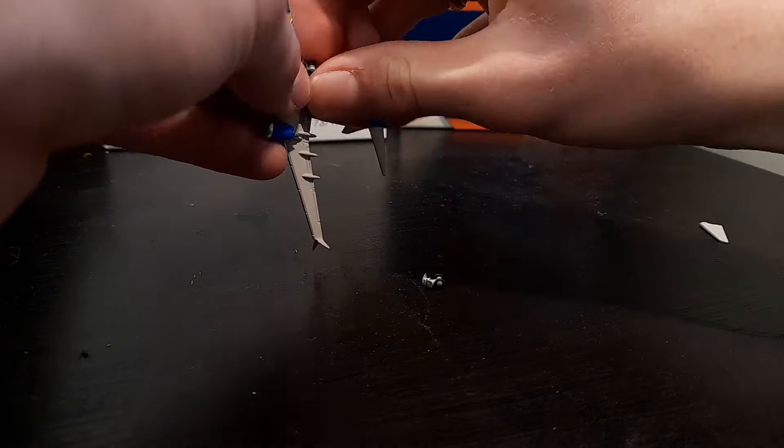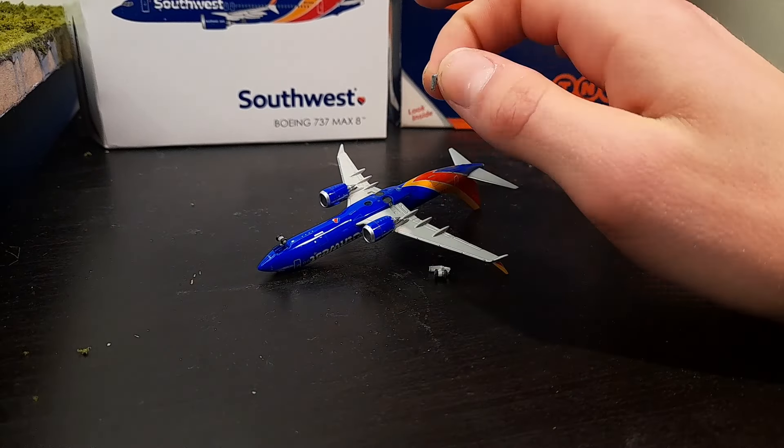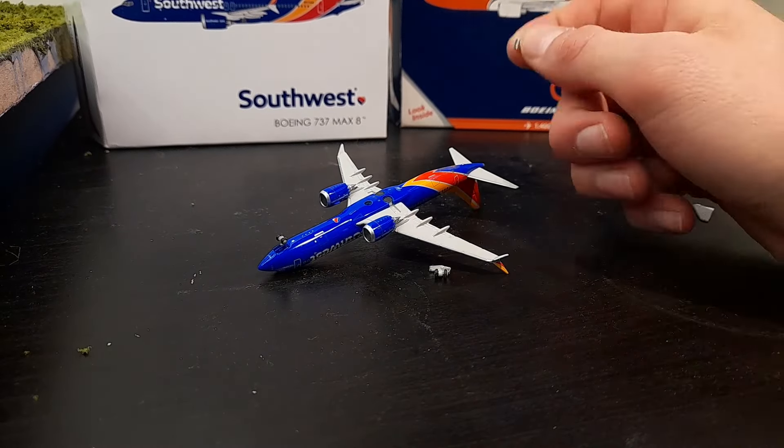The first task was to remove the existing landing gear from the bottom of the Southwest MAX. This took me about five minutes and it wasn't too difficult at all.